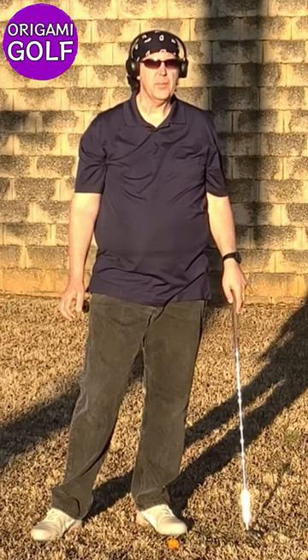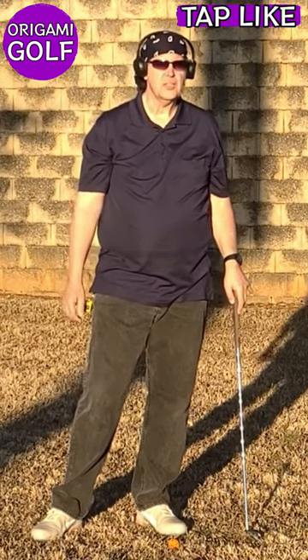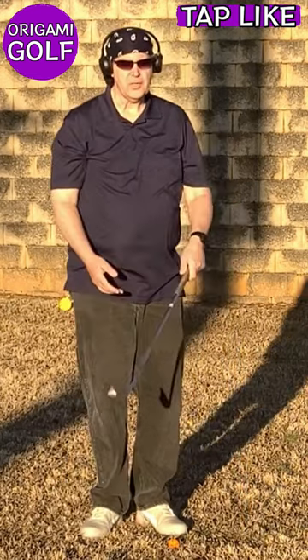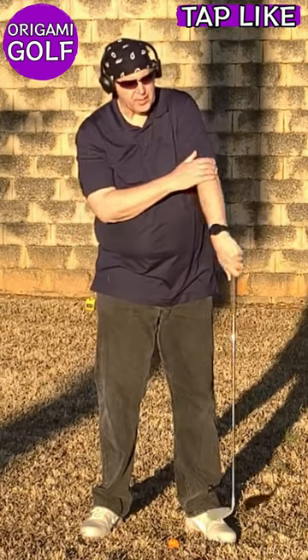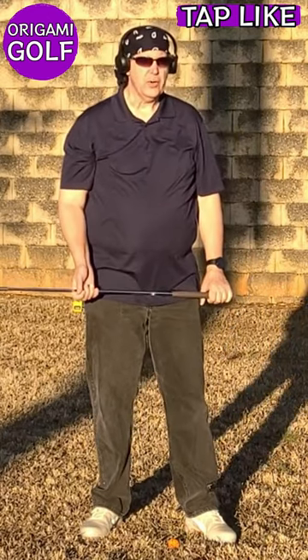Should your lead elbow point at impact? Seems like a strange question, but a lot of people teach that your lead elbow should point at the target at impact, and I completely disagree.